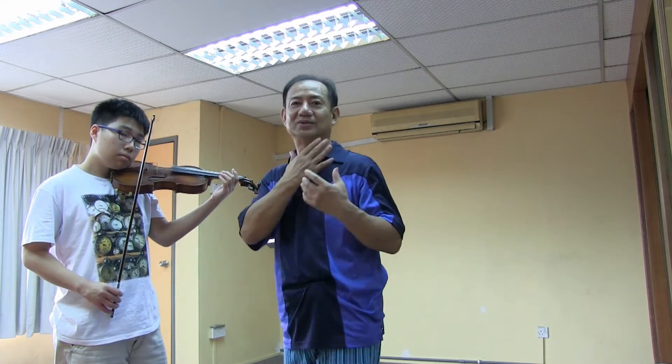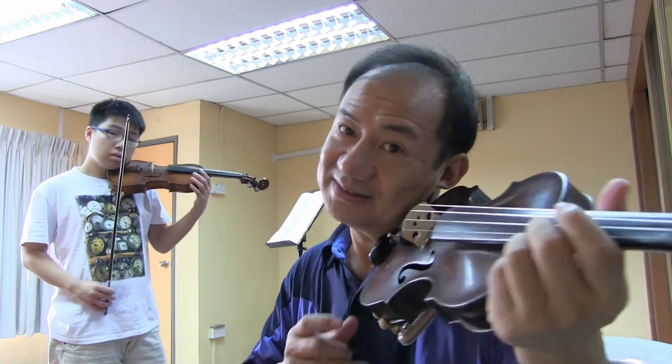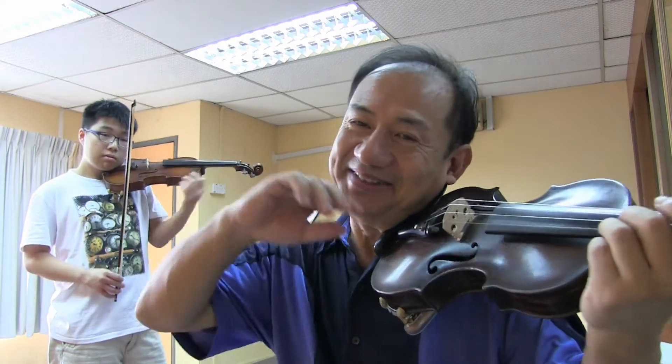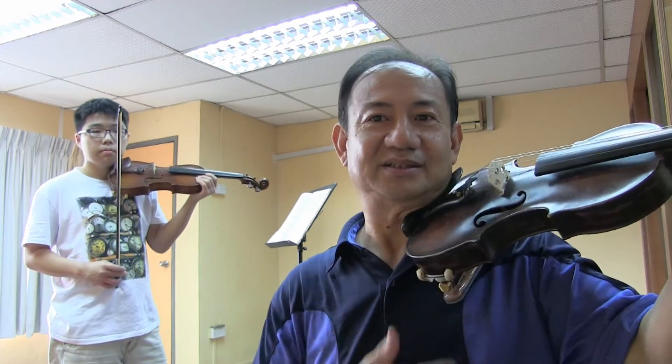Also the head — many people playing violin make their head tilt like this. Many people make a joke in Chinese, they say this is like vibrato — meaning you do like this. The head should actually be straight, not tilted. Just put it here, like this is enough.